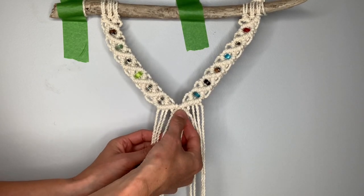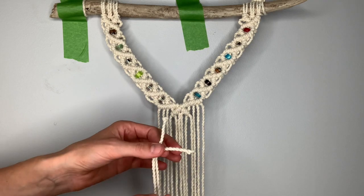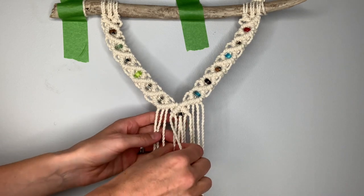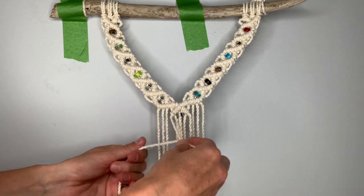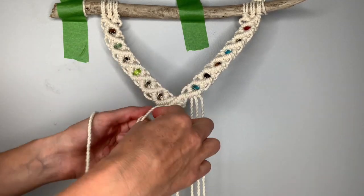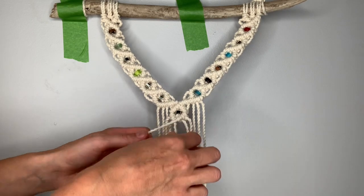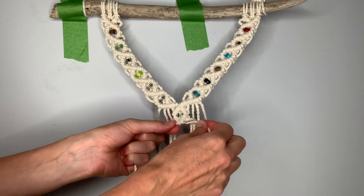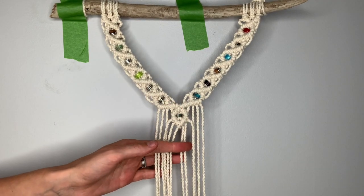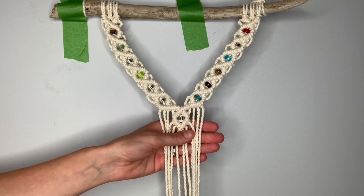Once you've completed the top half of the diamond, find your center two strings and add a piece of tape just like before so you can string on your bead. Now close up this diamond: take the leftmost string as the filler string coming across toward the center, then pick up the right string as your filler string coming across at a diagonal, and once you get to the center do one final set of clove hitch knots to connect the two sides and close up that final diamond. This is the first portion of our design and the most complicated — if you made it this far, you're doing great.